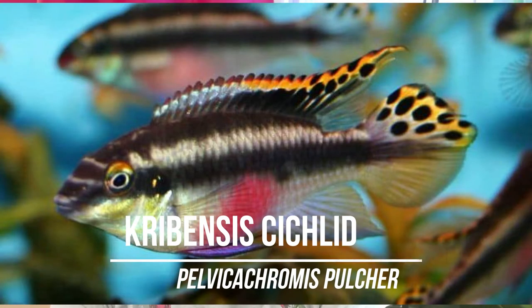Next up, number four: the kribensis cichlid, Pelvicachromis pulcher. These guys are one of the more aggressive species on this list. They hang out near the bottom, like caves a lot, and will hunt fry mercilessly. So if you want to breed guppies you don't want these guys in the tank, but if you want to keep tetras, loaches, or rasboras, they're going to be perfect. They're also fine in a planted aquarium.